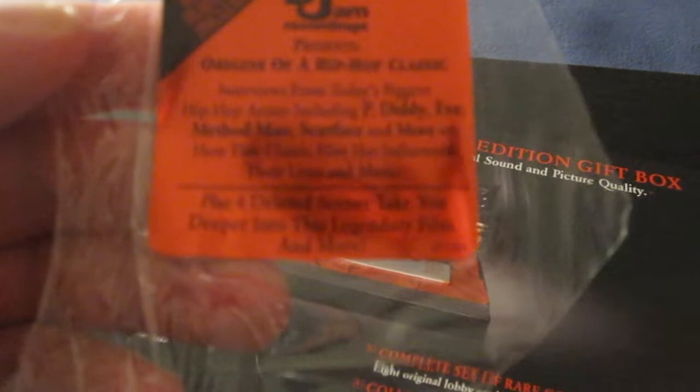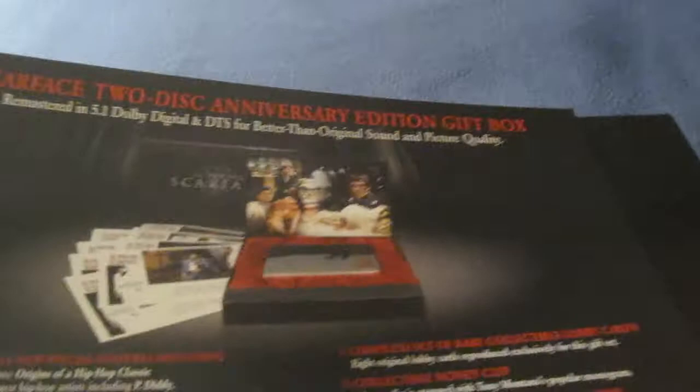Bonus features include Def Jam Recordings Presents Origins of a Hip Hop Classic — interviews from today's biggest hip hop artists including P. Diddy, Eve, Method Man, Scarface, and more, on how this classic film has influenced their lives and music. Plus four deleted scenes take you deeper into this legendary film, and more.